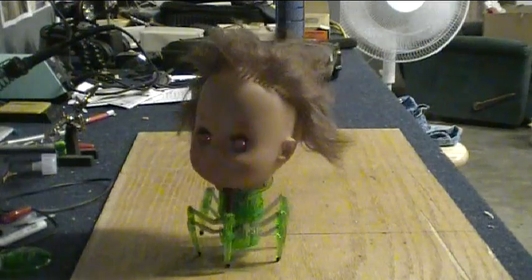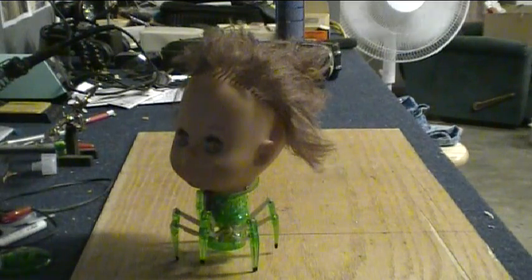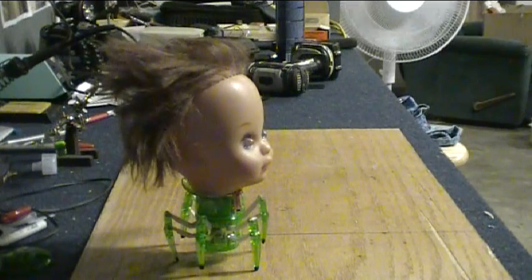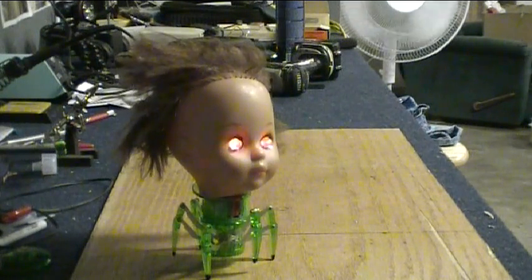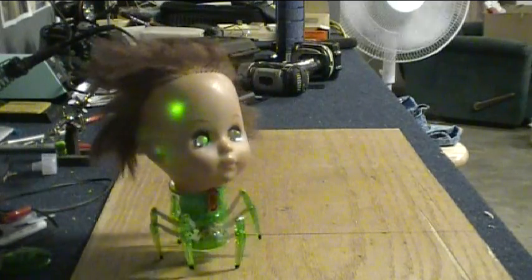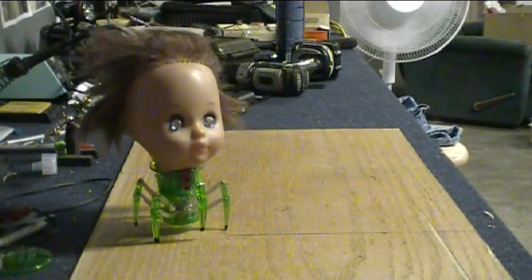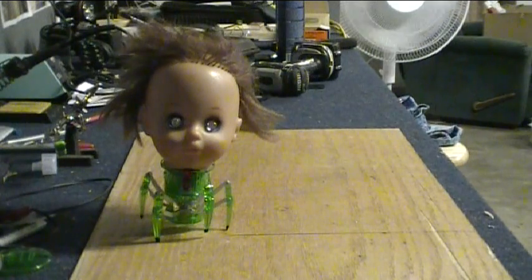Go steal your sister's dolls and stick a head on one. Or whatever — any other doll. Go find some silver dolls, all of that stuff, and have fun with it. Hack one of these up. Post a video. Freak people out. It's really cool.